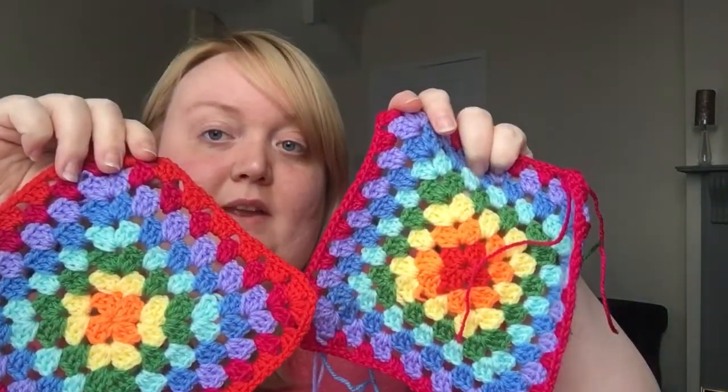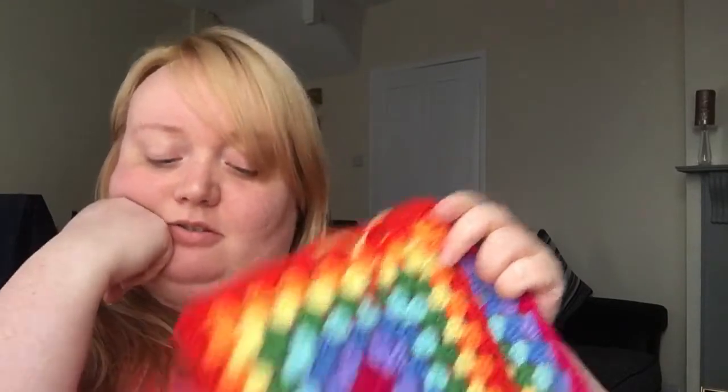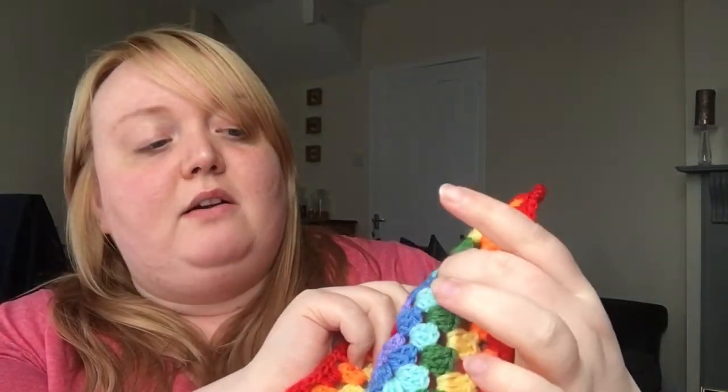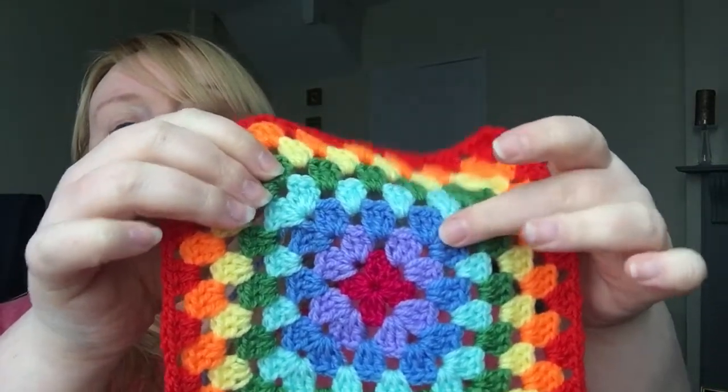I started with this one and then made this one, and realized it's not just going to be one of each color on the edge — the colors are still in the right order. There are going to be loads of ends to tie in as well, which I didn't think about. When I made a granny square blanket before I did four rows, I think, then a cream border to join them all together. This one is a lot bigger.